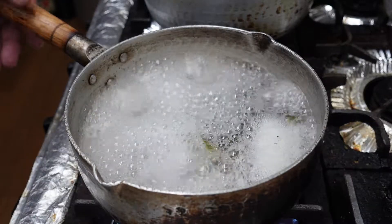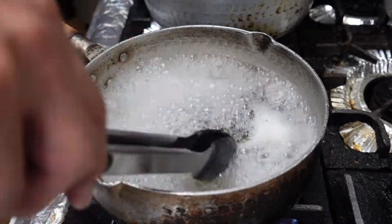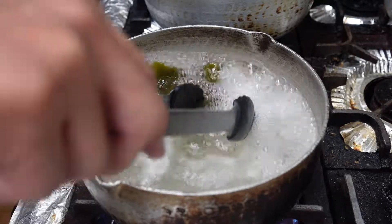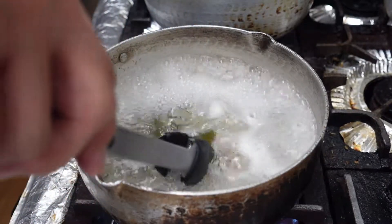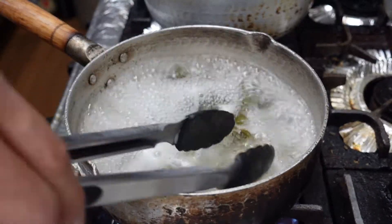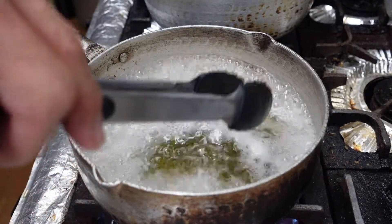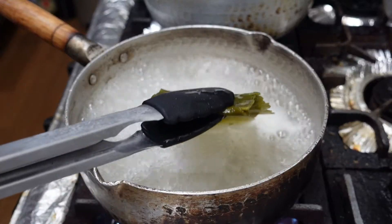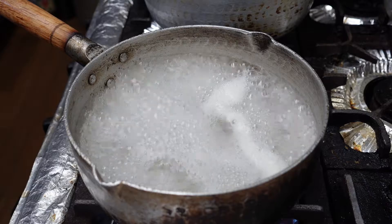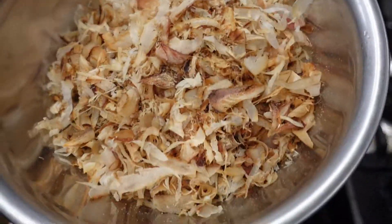Now making dashi base stock. One liter of water and kombu, starting to boil about four or five minutes. Kombu, pick up. And this is the katsuobushi.